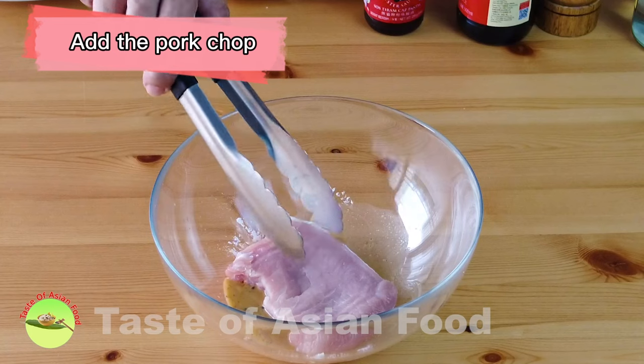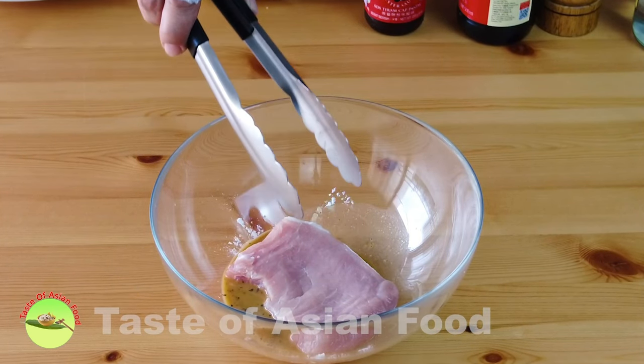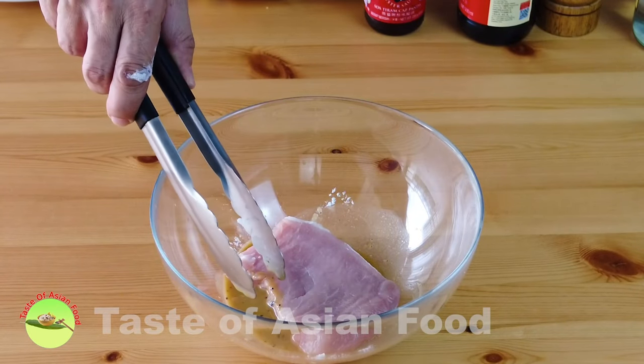Now let's add the pork chops. We patted the pork chops dry just now because we do not want them to be too wet, as some of the seasonings are in liquid form.